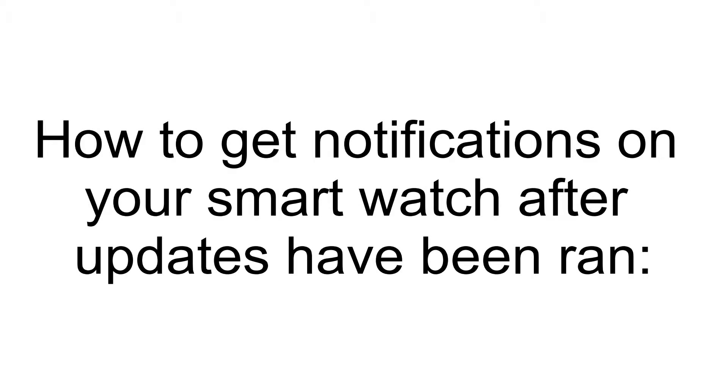Hello world and thanks for stopping by to watch this video. If you are like me, you may have recently ran updates on your smartwatch and are no longer getting notifications pushed to your watch for some of your phone's applications that you were previously getting before the update. For me, I was no longer getting notifications for my Message Plus text app.